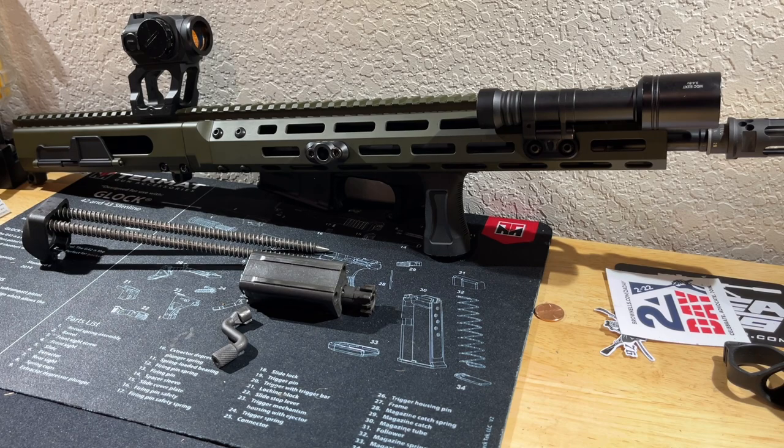I'm also considering the Aimpoint T2, H2, CompM5, or CompM4 — though the CompM4 might be too heavy for this build. I'm open to suggestions on optics in the comments. If you have an idea for a great optic for this that isn't insanely heavy, let me know down below.